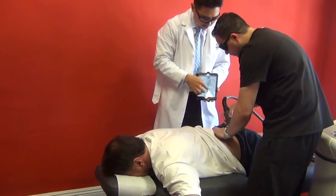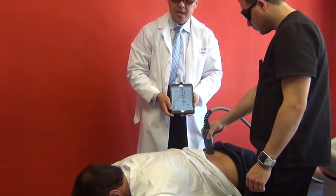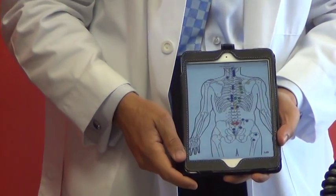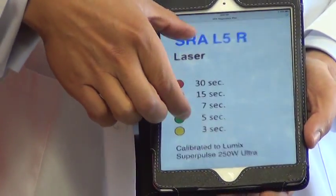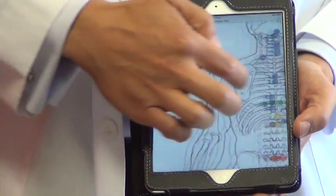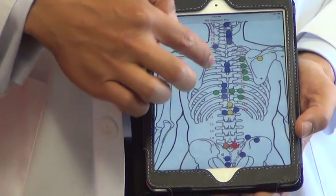Josh starts with the right L5-S1 point, which is the main indicator point — we stimulate that for 30 seconds. After that we go to the orange, which is 15 seconds. All the blue points are 7 seconds, green is 5, yellow is 3.